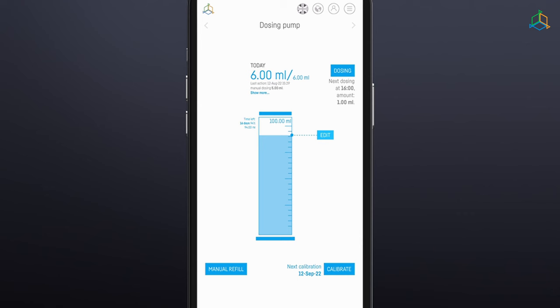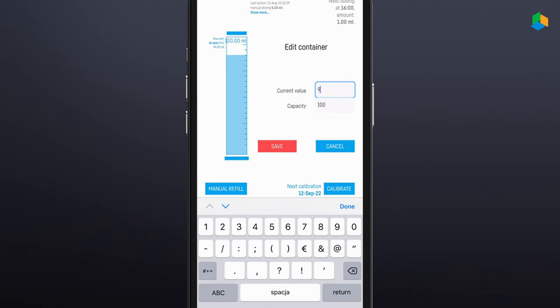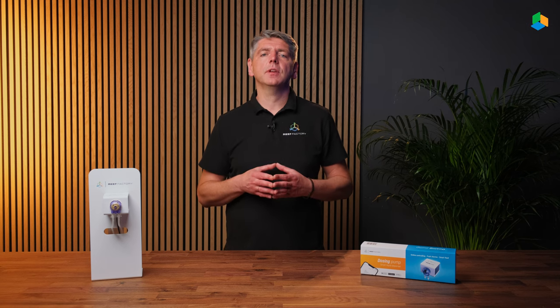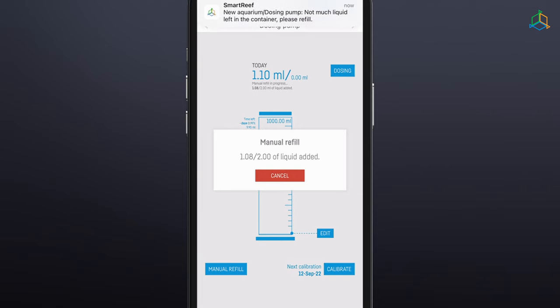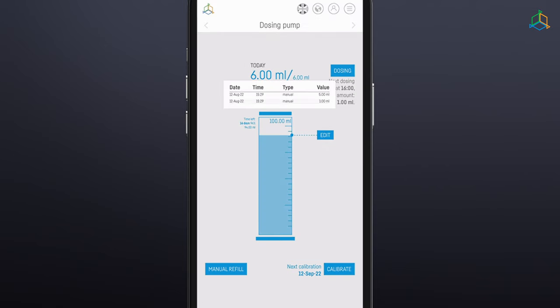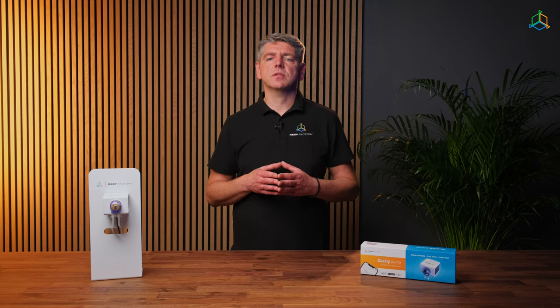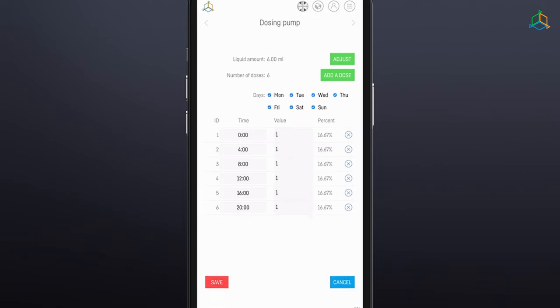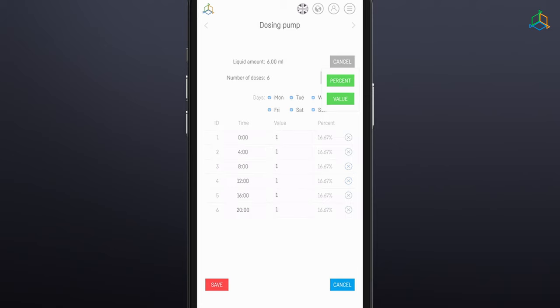In the central part of the screen, there is information about the liquid level in the container from which the liquid is taken. Thanks to this function, the user can control the amount of remaining liquid and order its supply in due time. The added option allows the user to manually configure the size of the fluid container and the amount of fluid currently in it. When the fluid level in the container reaches 10% of the volume, the device will inform you by sending a reminder from the SmartReef app. By clicking the blue "Show More" button, you can view your dosing history. In the top right corner of the screen, you will find additional advanced dosing functions, through which you can specify the number of daily doses and the amount of fluid to be dosed. Based on this information, the pump will automatically calculate and set the dosing times and indicate the percentage of the dose in relation to the planned daily fluid dose.